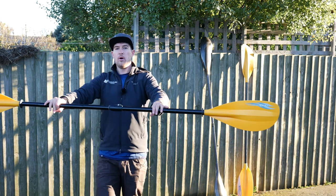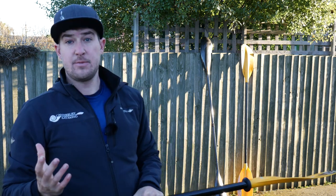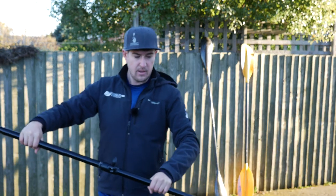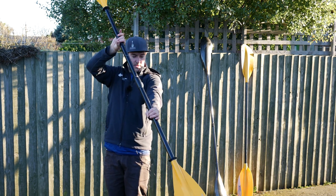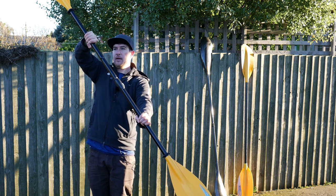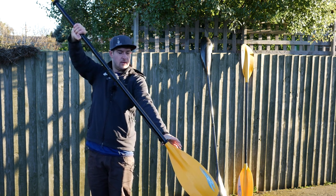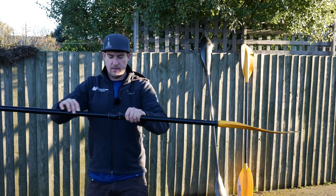Keeping my right wrist straight as I move my right hand across and up changes the angle of that left blade. The higher you take your top hand across the kayak, the more offset you're going to need to square it up on the left side. If you've got an adjustable paddle, open up the adjuster, sit in your kayak in the water preferably, and pretend you're taking a left stroke — get your hands about where they normally go. With your left blade square in the water, grip the right hand and square your wrist so it's straight, then clamp it down.